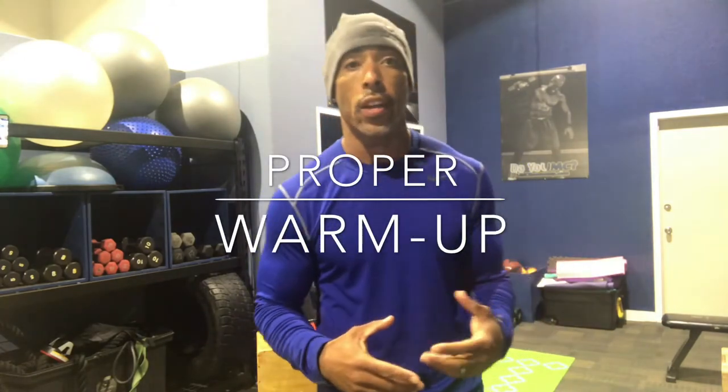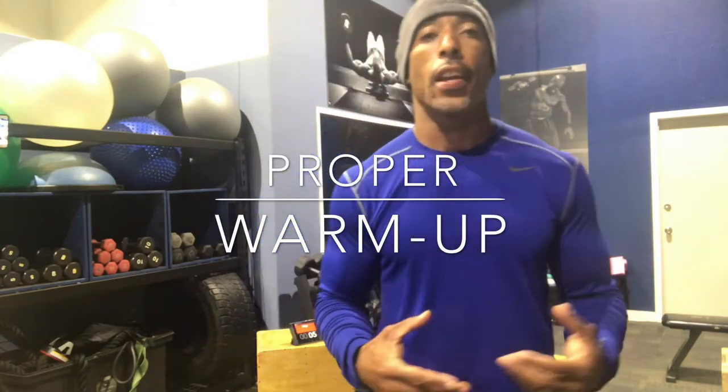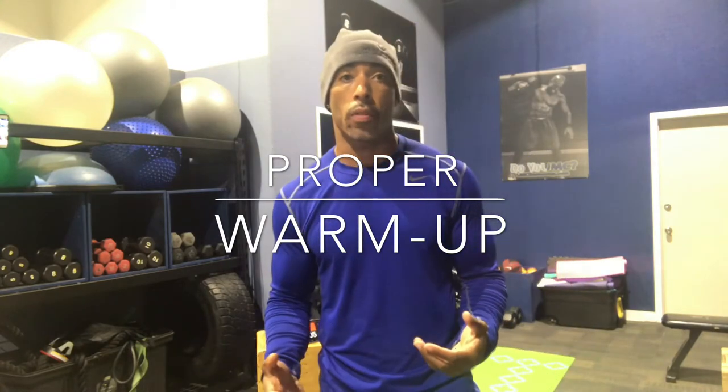Hey, what's up guys? Coach Bobby here. It's very critical and very important that we get warmed up before every workout. What I recommend you do is develop or put together a system of warming up that's always the same exact sequence, and that will allow you to kind of get right into your workout without thinking too much about the workout.